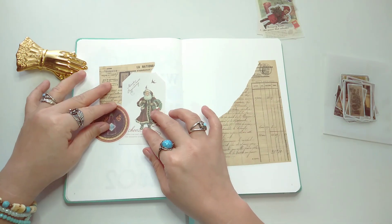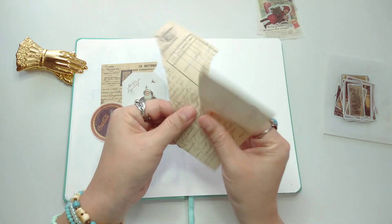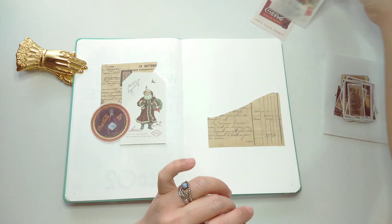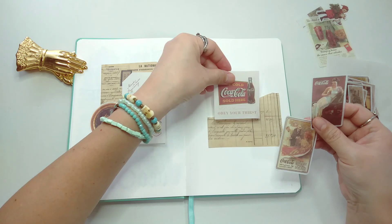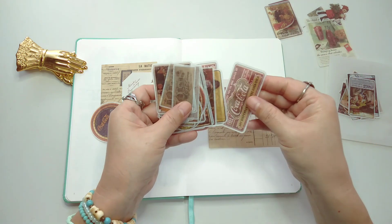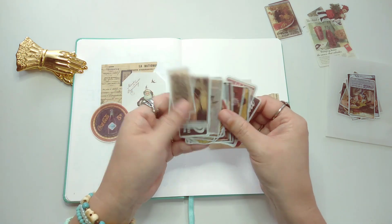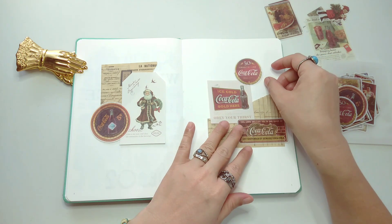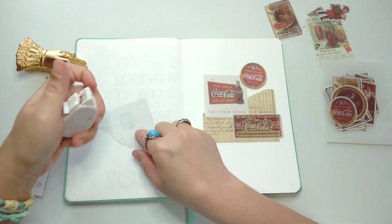We're just gonna make it simple. We have more Coca-Cola stickers here, maybe we can add it like that, something like that, and then we're gonna balance it with another collage here. You can add maybe this one here — it says 'Obey Your Thirst' — and then get some round ones right on top. And that's it, so we're just gonna stick the paper.